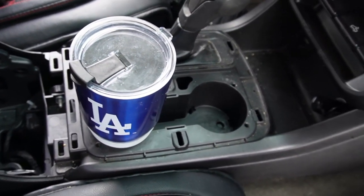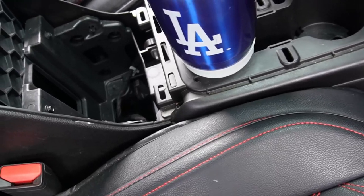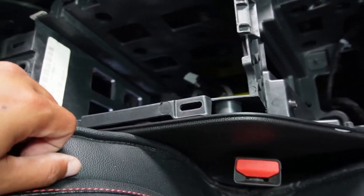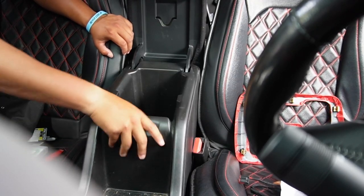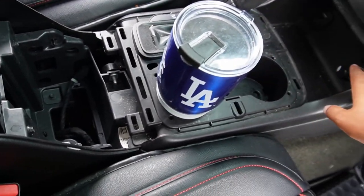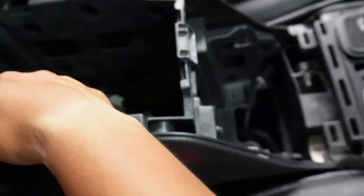The center console has one through six clips that won't break unless you really struggle. This one has eight clips, and all I did was use my pry tool, got under here, flipped it up, and popped the front two off, then the side two came off. Hopefully I don't have to dig into the front — I don't want to use that cigarette lighter since my dash cam is hooked up there. I want to try the one in the back.